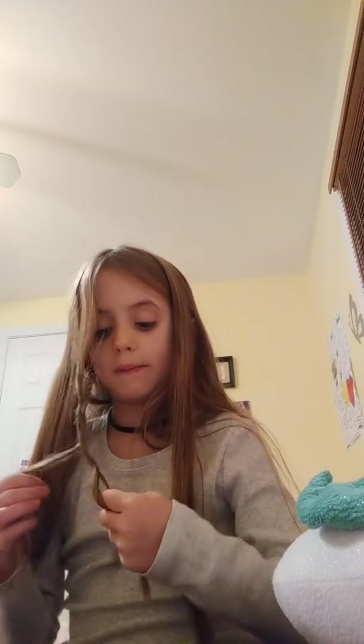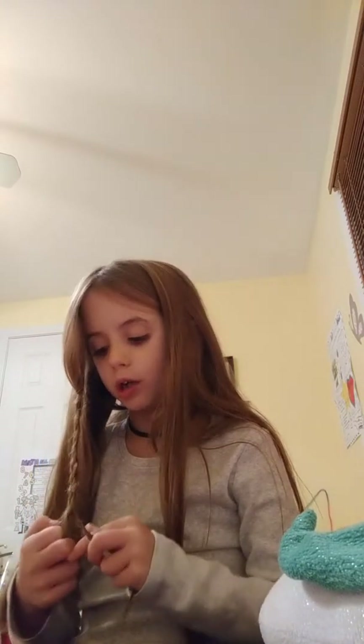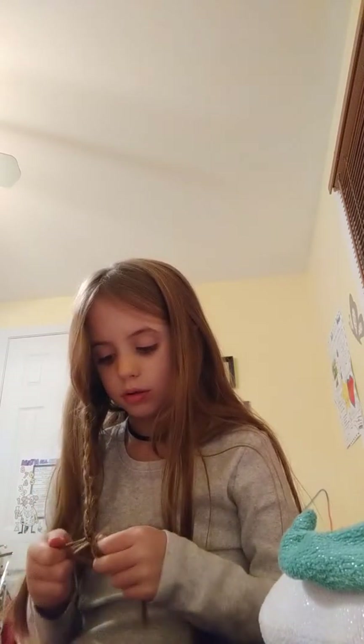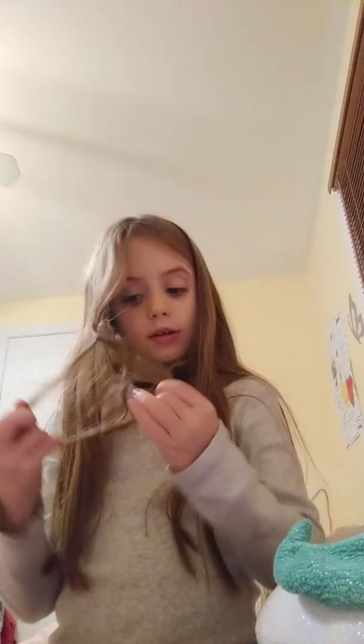Small braids can be more challenging because they take more time than bigger ones. But if you really get good at it, it gets easier. The next level is doing a tiny braid on someone else's hair.